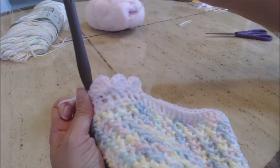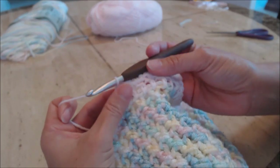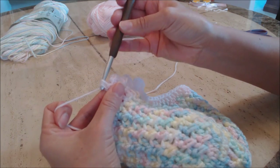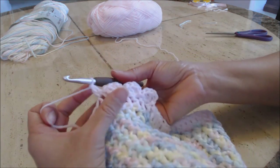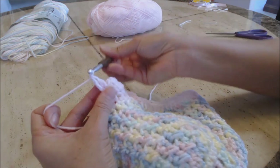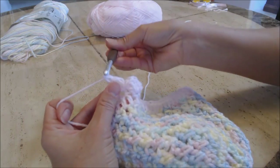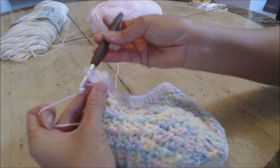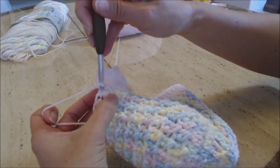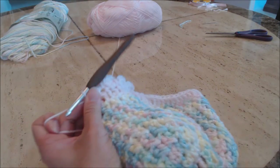I'll do one more with you and then go ahead and finish doing this all the way around back to the beginning. Do a double crochet — yarn over, go into the same stitch, yarn over, yarn over pull through two, yarn over and pull through two — then do three more double crochets. Slip stitch into the next stitch. Repeat this pattern all the way around until you get back to the beginning.